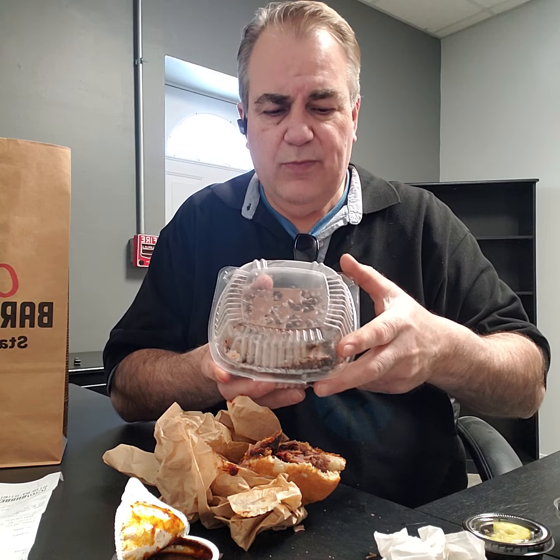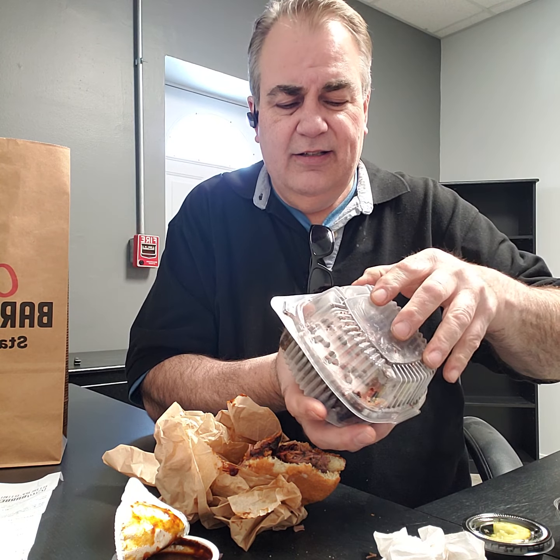That's my review on that. It could be better, it could be bigger, it could be tastier — I've had better. So 6.5 on City Barbecue. In terms of the cake, I can give you guys a review on that later, but the brisket: 6.5.